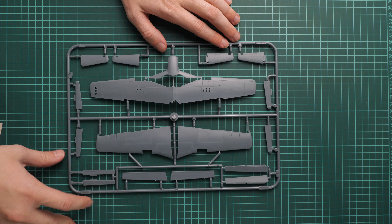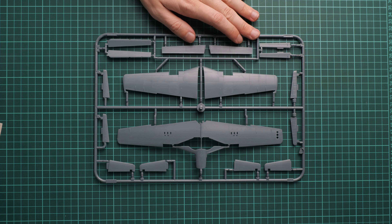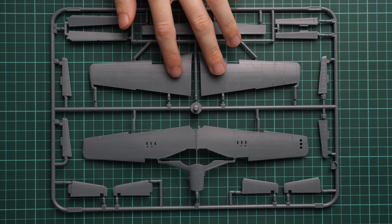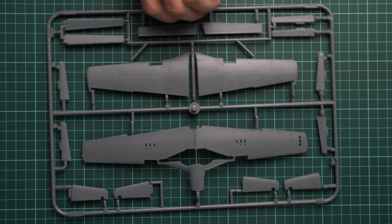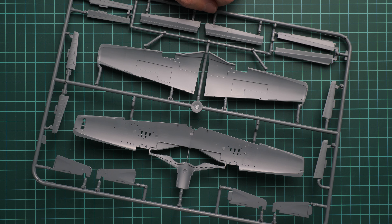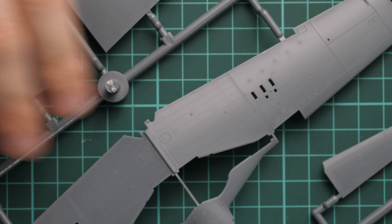Here we have the wing parts — this is a typical recent Mustang in 1/48 scale. We have a classic parts division: one-piece lower half and two top halves. We also have the full wing mechanization molded separately, tail wings, ailerons, and flaps. On the inside you can see that the wheel wells will have to be assembled separately. We also have guiding elements which should be helpful during assembly.